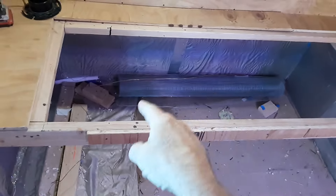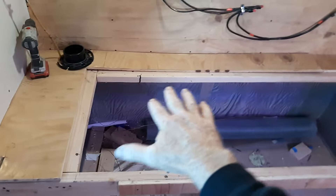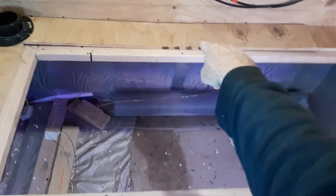We still have to finish out the bottom — that's all got to be finished out. I've got a frame in this battery box. This will be the battery box enclosure; we have the lid already cut out for this. We're going to have hinges back here and it's going to flip up.